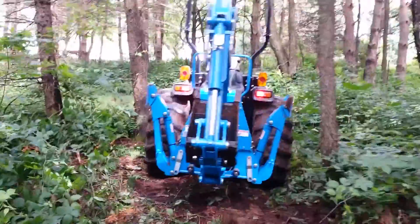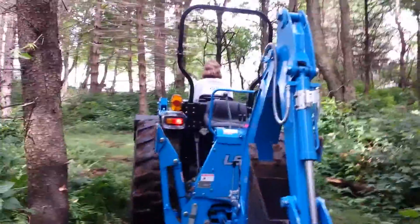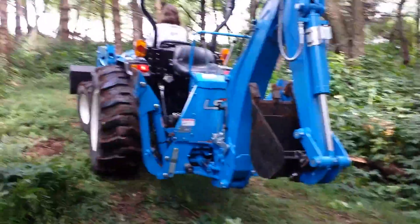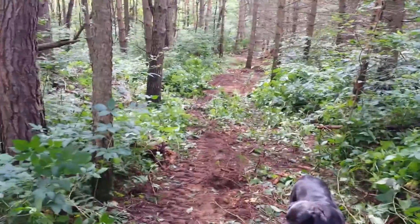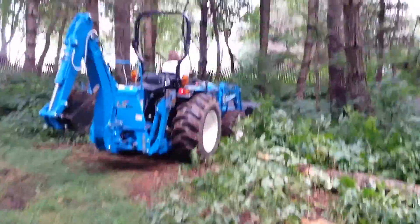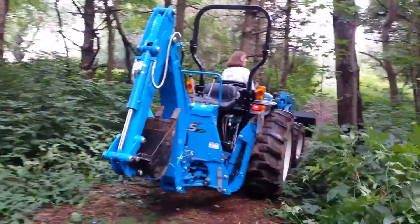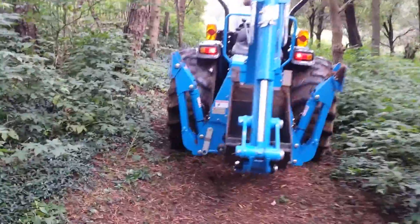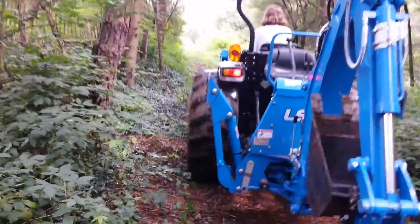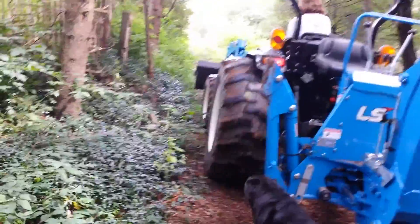It's a tight fit right there. Okay, now I'm going to spin around to show you the roadway we made. Now we'll watch her go up the hill.